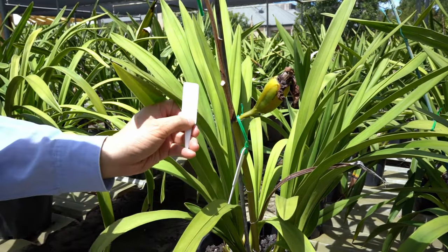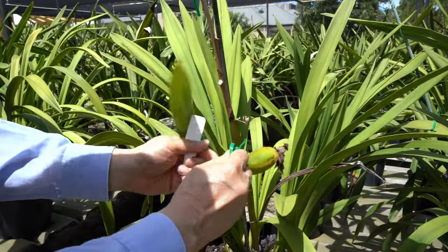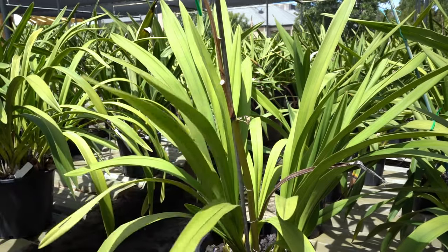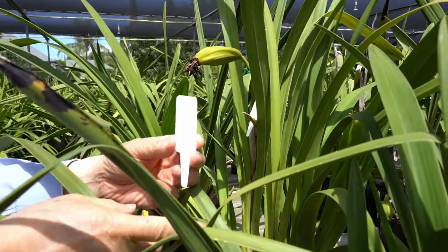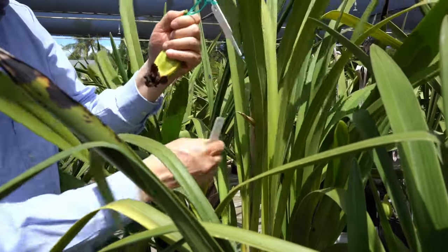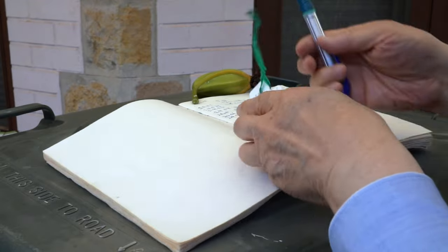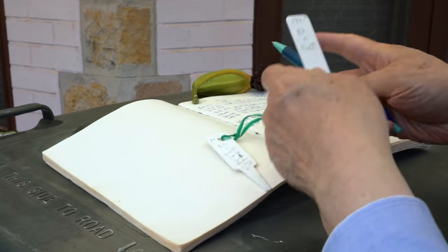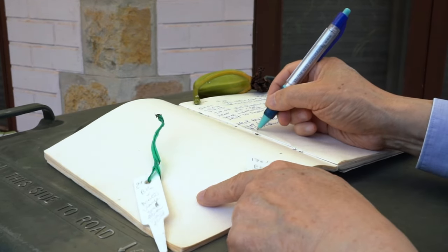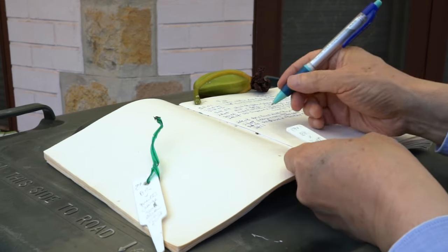This seed pot is made from the cross of two of my best plants. This seed pot is made from the best two orange flowers. Repeat the process and enter the stud book — give it a designated cross number, and then record the names of the pot parent and the pollen parent.